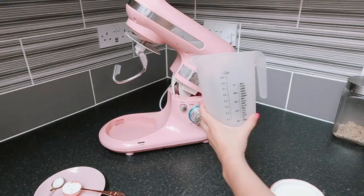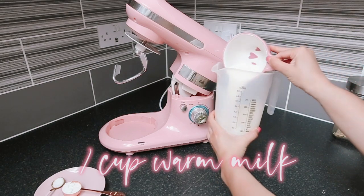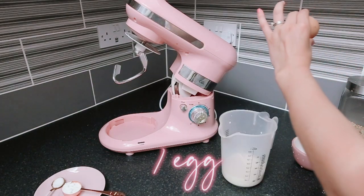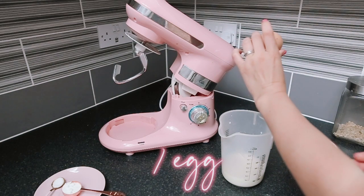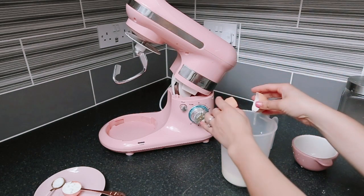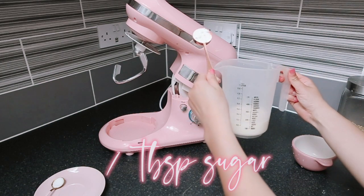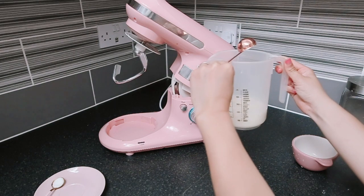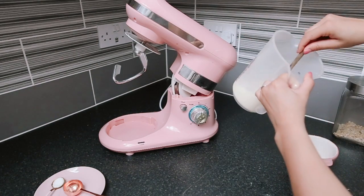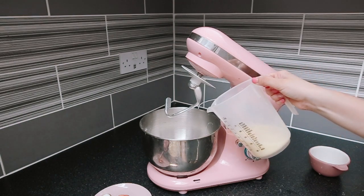Add one cup of warm milk into a measuring cup, crack one egg and put it in the measuring cup, then add one tablespoon of sugar into the measuring cup and mix. Next, add your wet mixture into your dry mixture.